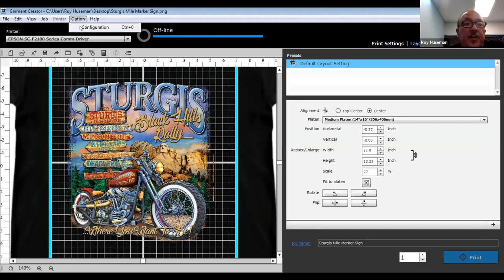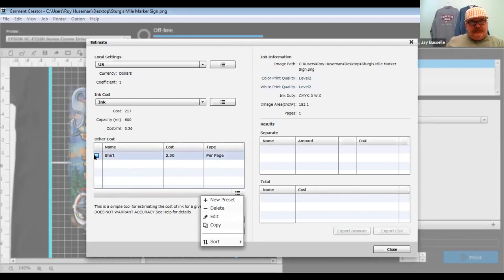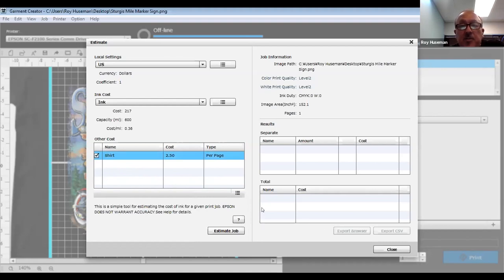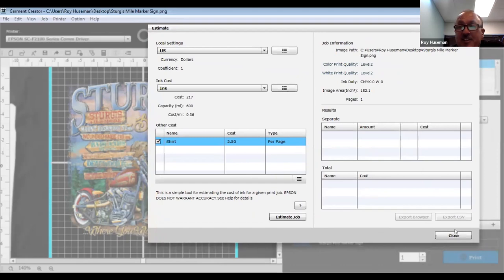Under configuration you have the job estimation setup — you can set your currency, ink cost (36 cents per milliliter in this case), and add as many cost items as you'd like: labor costs, hoodie costs, pre-treatment cost. Everything you put a checkmark next to will be incorporated into the cost when you do your job estimate. You can add anything — even a Monster energy drink per job if you want.